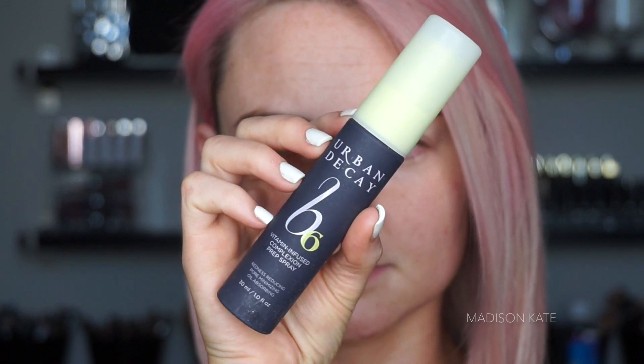If you haven't checked out my pastel pink hair tutorial yet, I will link it in the description box below. Every good makeup application begins with proper prep — after moisturizing my lips, I apply a complexion prep spray.